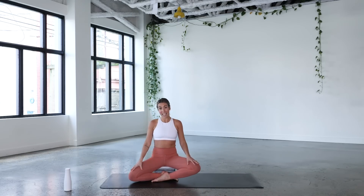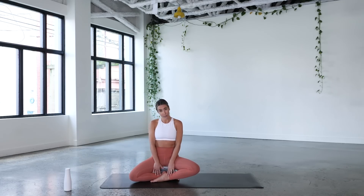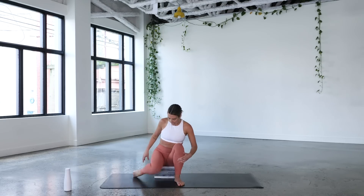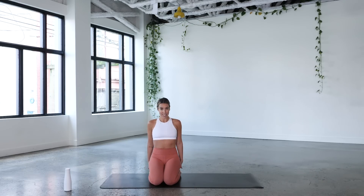I'm in Sukhasana, which is easy sitting pose, with ankle crossed on top of ankle. This feels really good for me, but if that's not working, you can also try kneeling with knees together and shins a bit wider, still seated up on blocks. Go ahead and find your own position here, figuring out what's going to serve you best.